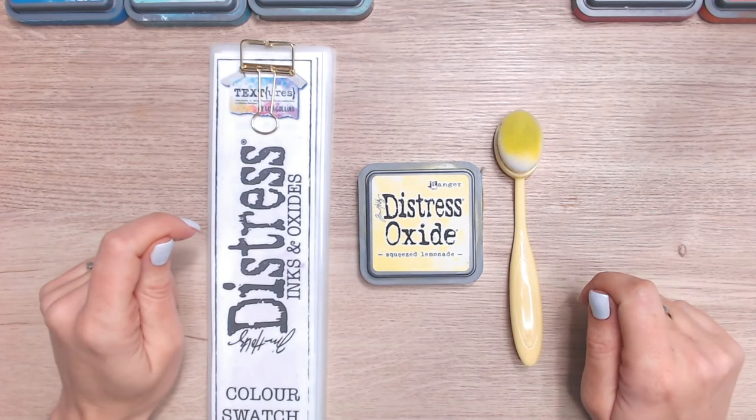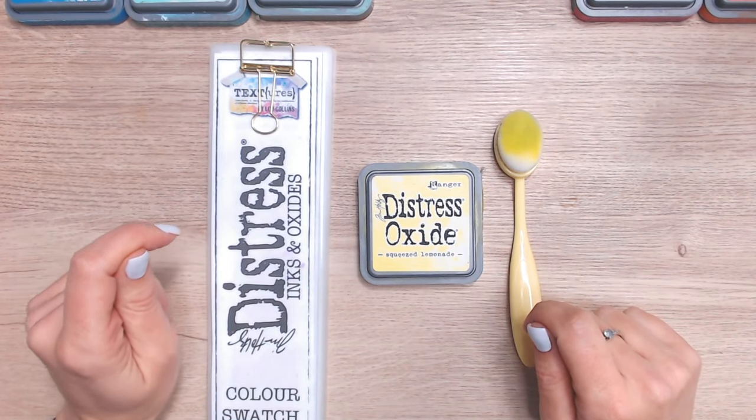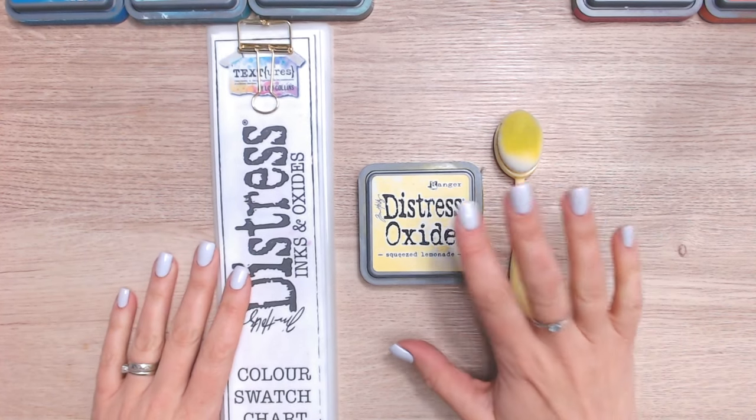Hi everyone, it's Lou Collins. Thank you so much for joining me for another in the Distress Ink and Oxide colour combination series.